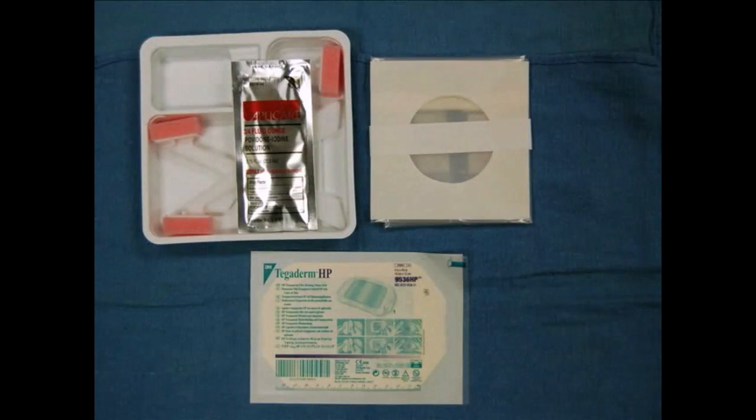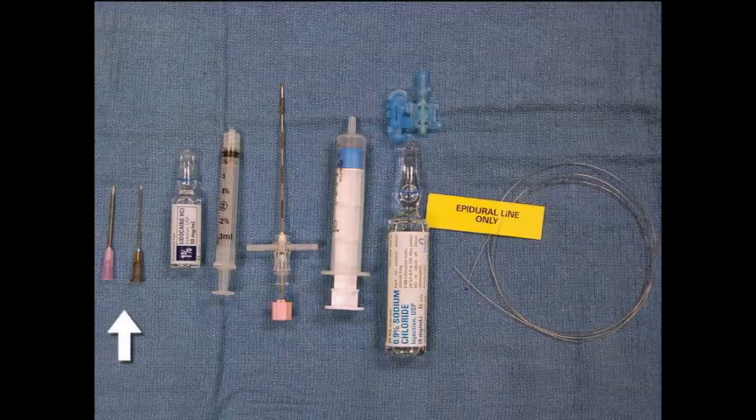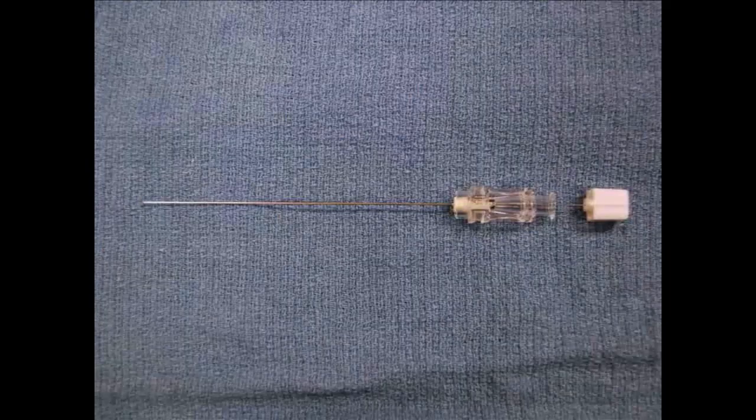Required equipment for the combined spinal epidural includes a betadine prep kit, sterile drape, and tegaderm. You will also need a sterile mask and gloves. You should obtain an epidural kit that contains 18 and 22-gauge needles, 1% lidocaine, a 3-milliliter syringe, an 18-gauge Tuohy needle, a loss-of-resistance syringe, sterile saline, a lure lock, and a 20-gauge epidural catheter. Also obtain a spinal needle.